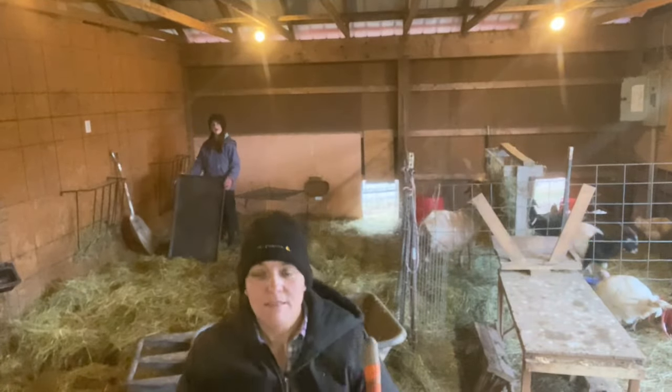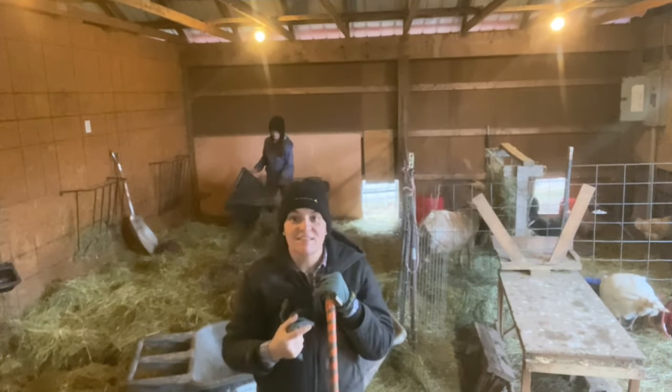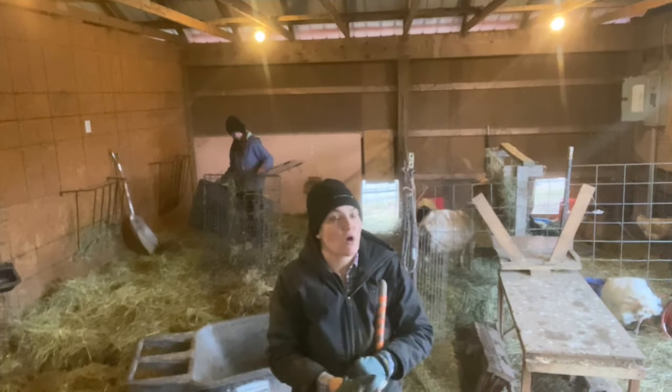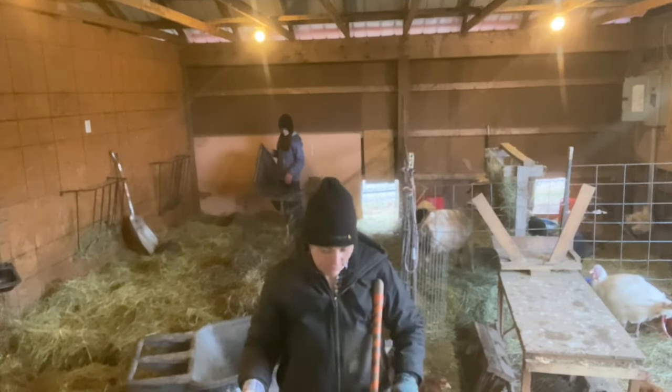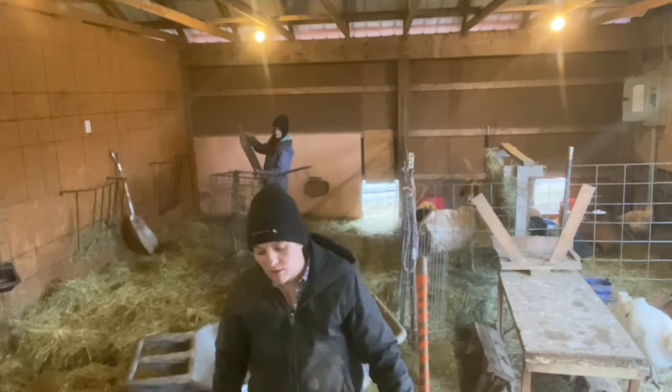I'm gonna put you guys on a time-lapse. We don't have a manure fork, so what inevitably happens is I'll clean some of this out with the skid steer but I'm gonna have to pitchfork a whole lot of it. The problem is that skid steer is a piece of crap — it won't start because it's cold and it also won't start because it's just a piece of crap. You know what isn't a piece of crap? A pitchfork. Let's get to work.